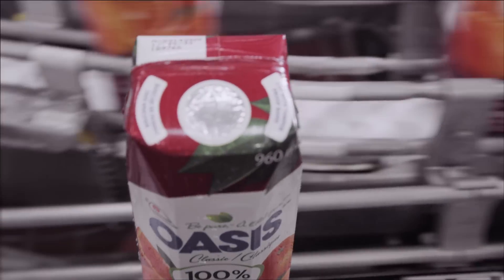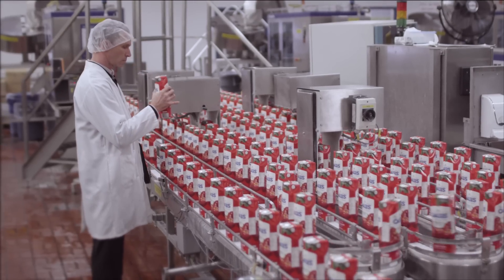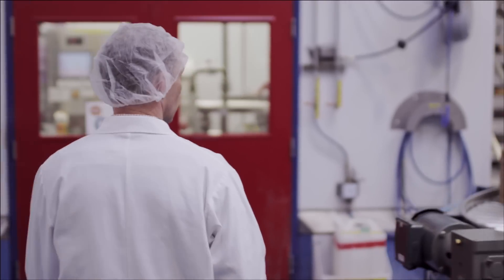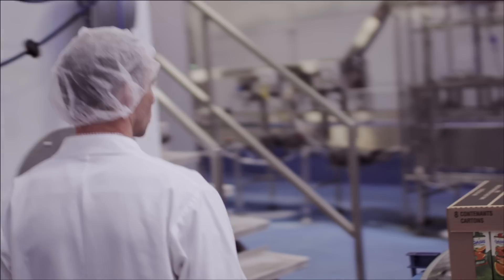As long as our container is sealed and air cannot get in, there's no chance of contamination. But because our product contains no preservatives, it is important to refrigerate once open. If left open on a counter, mold will form. That's just nature's way — there's nothing we can do.